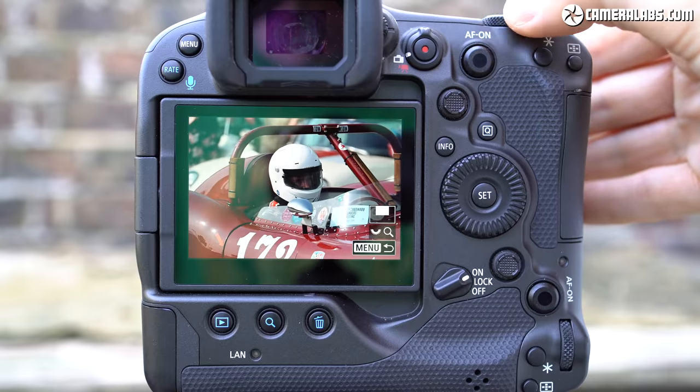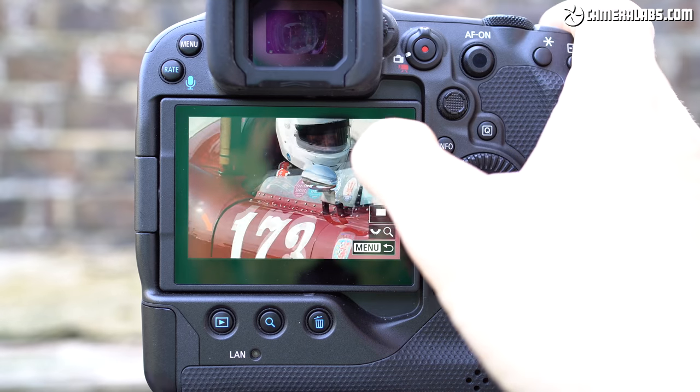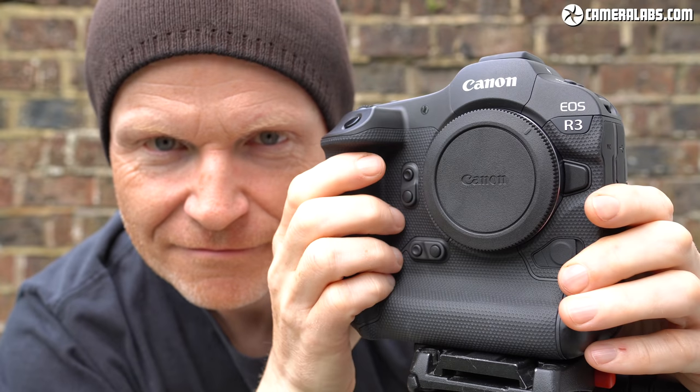Before you go, please make sure you're subscribed if you like what I do, and as always, if you find any of it valuable, don't forget to like or even treat me to a coffee. Cheers and thanks for watching — now get over to part two.